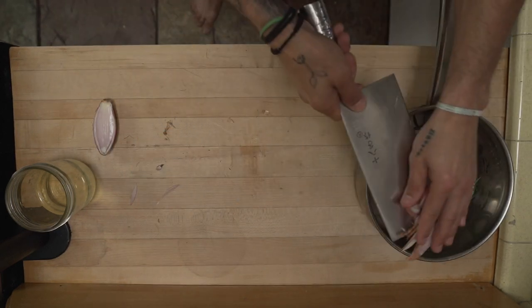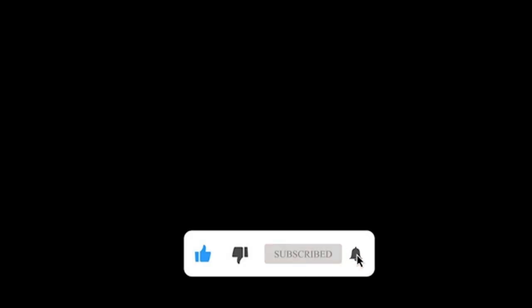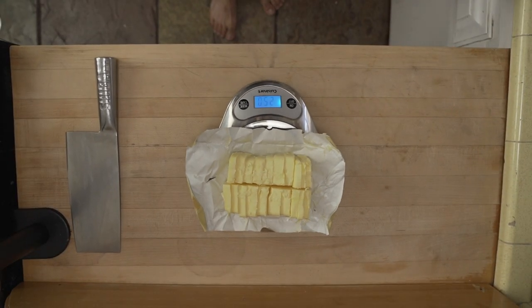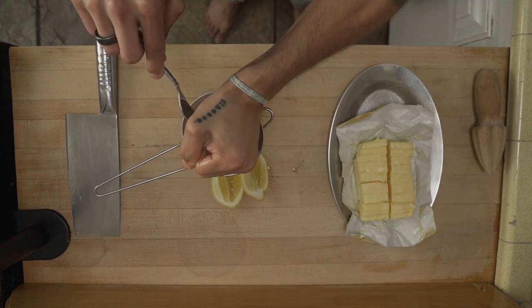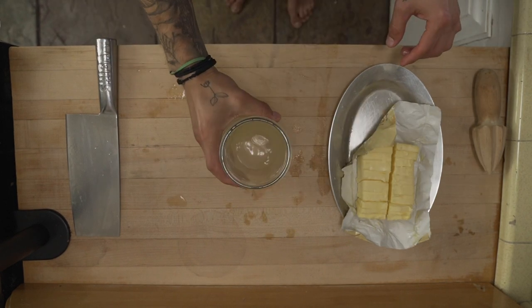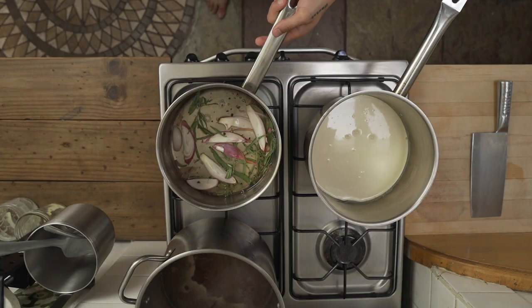First things first for the reduction: simply rough chop, crush, or combine all your ingredients, which are all listed with their amounts in the description below. Before you start your reduction, finish your mise en place. Get your butter ready: slice up 250 grams into tablespoon-size pads, juice up an entire lemon, put them both on a plate, and put it back in your fridge until the reduction is finished - you'll need that for later.